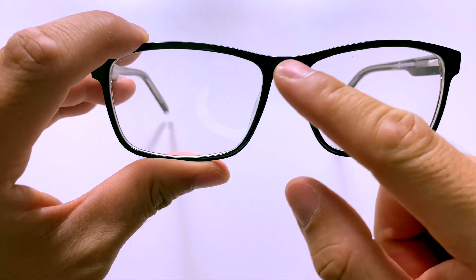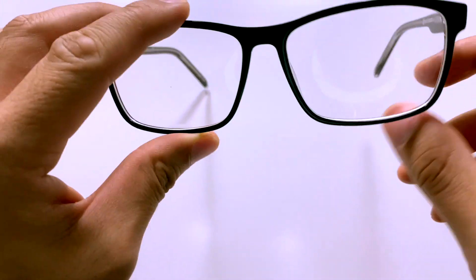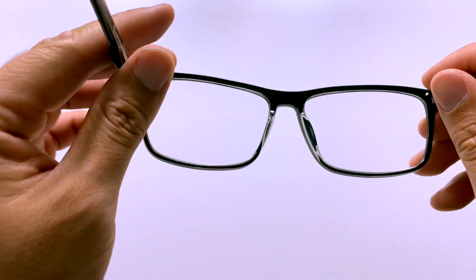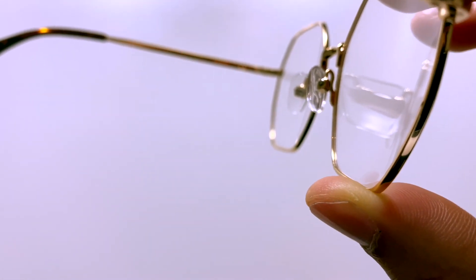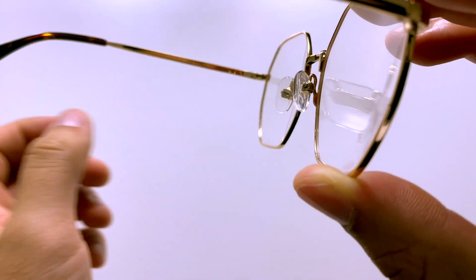Now let's take a look at the front of the frame. The front face has an area called the nose pads to hold the glasses up on your nose. The nose pads can be made out of plastic embedded in the frame, a wire holding plastic, or silicone pads at the end. Sometimes the nose pads on a metal frame can cause indentations on the side of your nose. If this is happening, I recommend you visit your nearest optometrist to ask them to switch to a silicone nose pad, or replace it with an acetate frame, which has more surface area to distribute the weight.